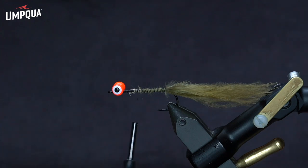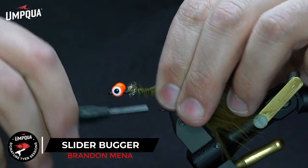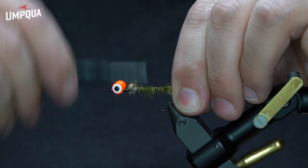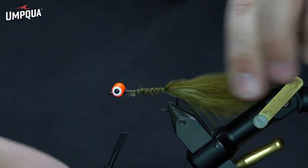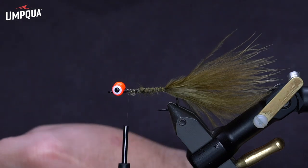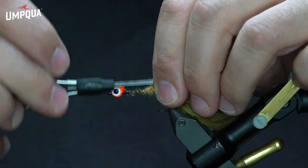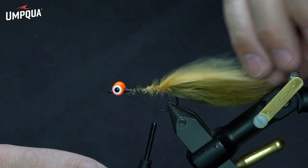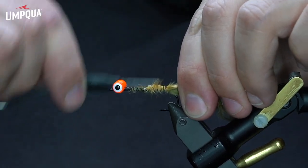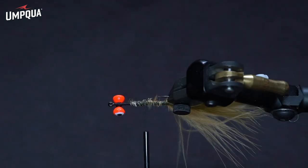I'm going to need a little bit more marabou than that, so we're going to strip some more off the stem from the other side. Then we'll take the ginger color — I like to use a little bit less ginger than the olive. I'm just stripping that off the stem, and then I will use that olive for length and just stack those. With the dumbbells being on top of the hook, that's going to cause this to ride hook point up, so that ginger is actually my belly color for this little sculpin pattern.